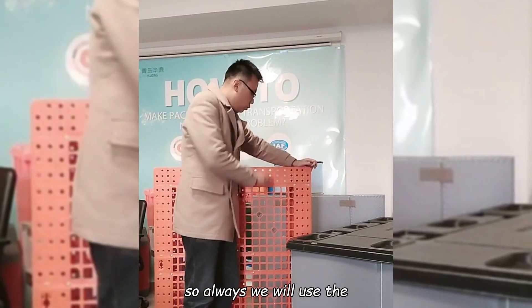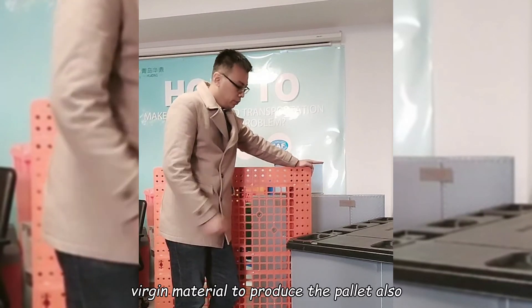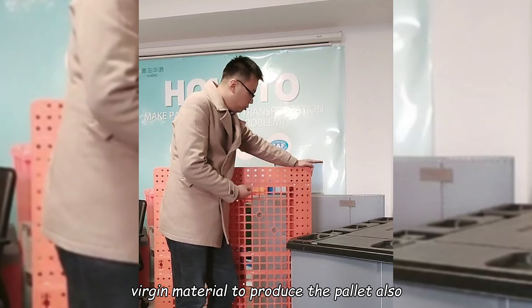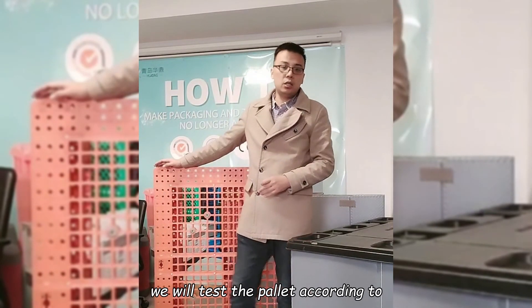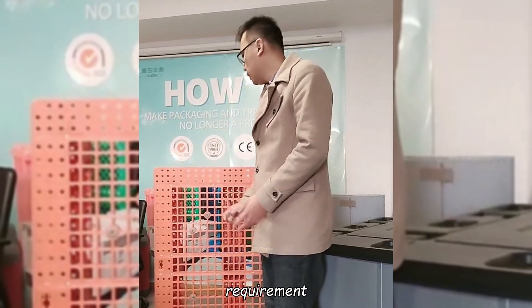So we will always use virgin materials to produce the pallet. Also, we will test the pallet according to standard requirements.